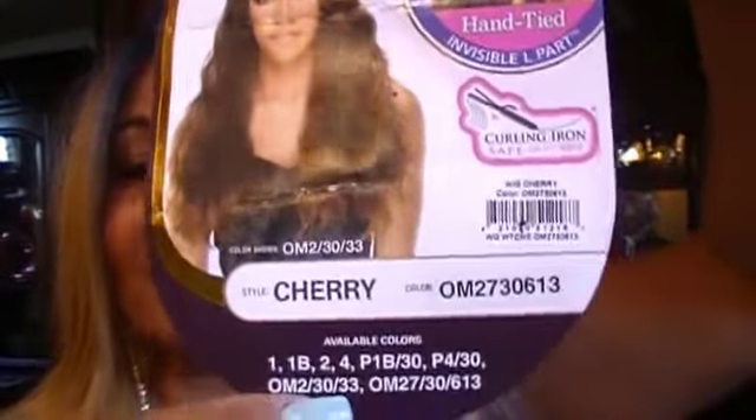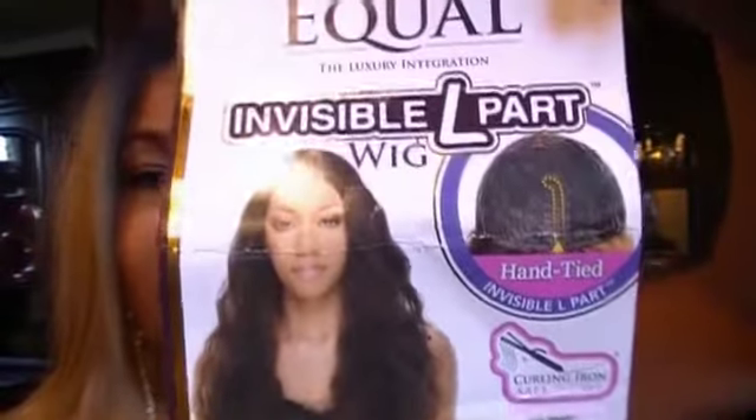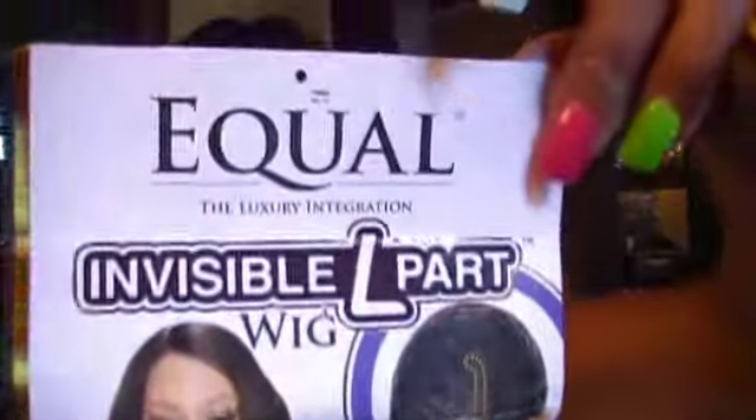She's heat-safe up to 400 degrees. And on the back are the care instructions. I've already taken her out of the pack.